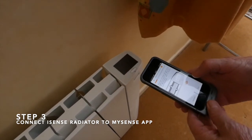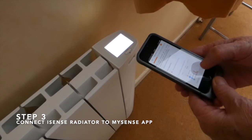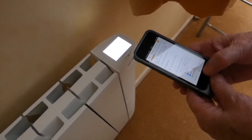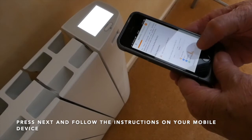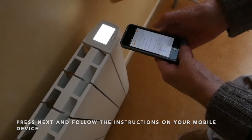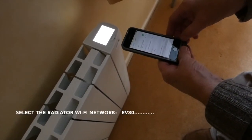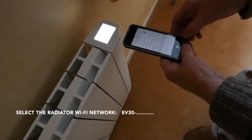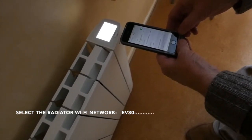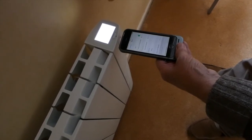You must then hold the smartphone near the device and press Next. Then follow the instructions on your smartphone. Go to your Wi-Fi connections on your smartphone and select the network showing on your radiator — in this case it starts with EV30. It will then indicate on your radiator control that it has a Wi-Fi connection.